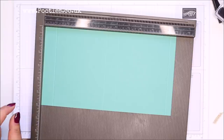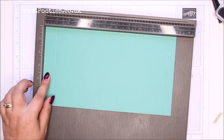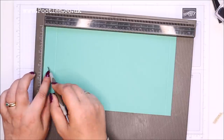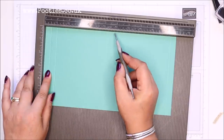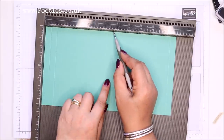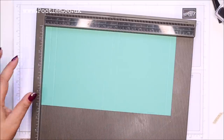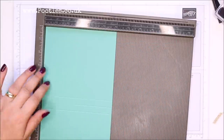On the long side, we're going to part score it down to about the three-and-a-half-inch mark. Part score it at half an inch and five and three quarters — just down to about nine centimetres. Part score it and then turn it round.